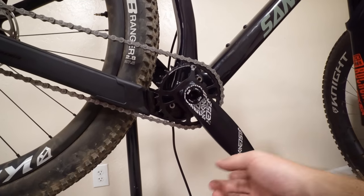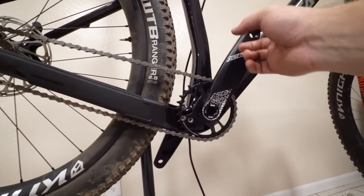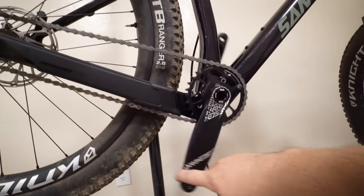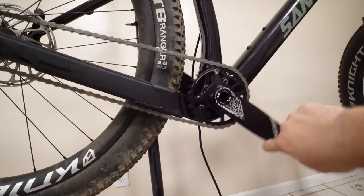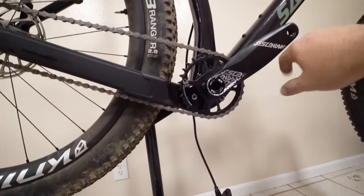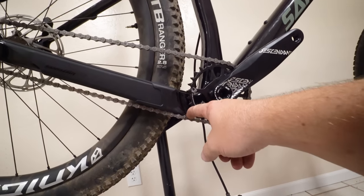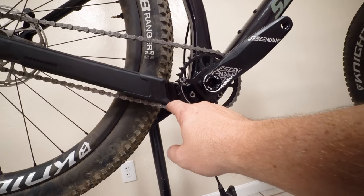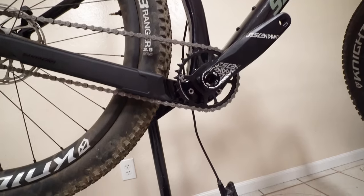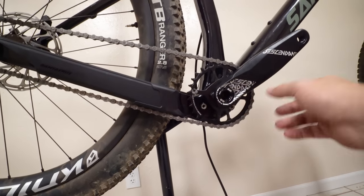This is frustrating. There's no reason on an $1,800 frame that can be set up single speed — and they advertise it that way — that the chain should come in contact with the chainstay like that. I did some research to see if I'm the only one, and Bike Radar just built one up single speed as well and they have the same problem. They say it hasn't touched the carbon yet but it's awfully close, and I think that's unacceptable on an $1,800 frame.